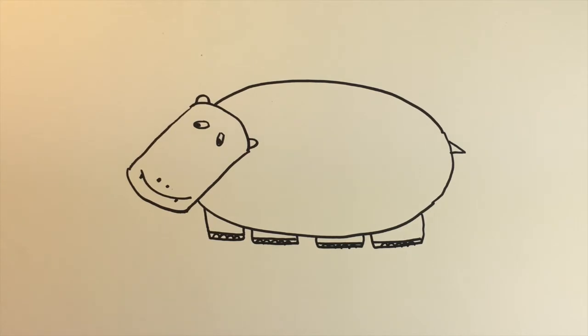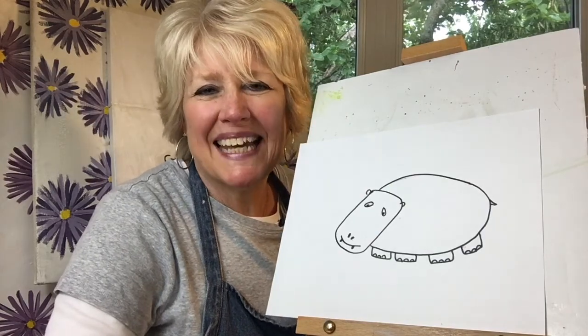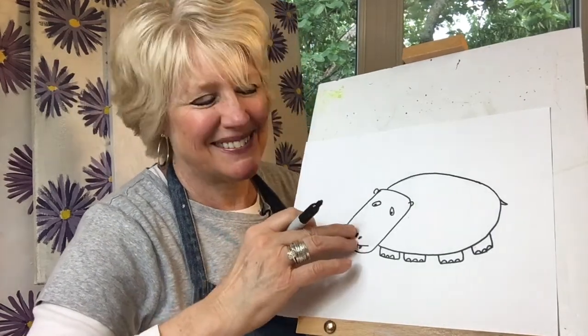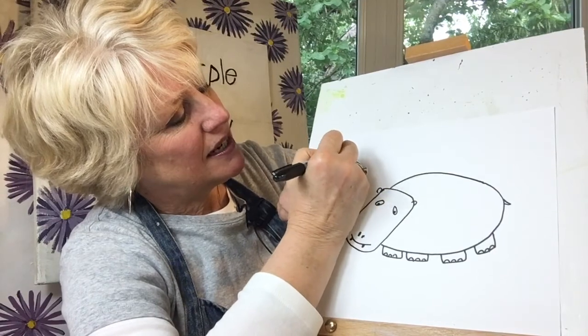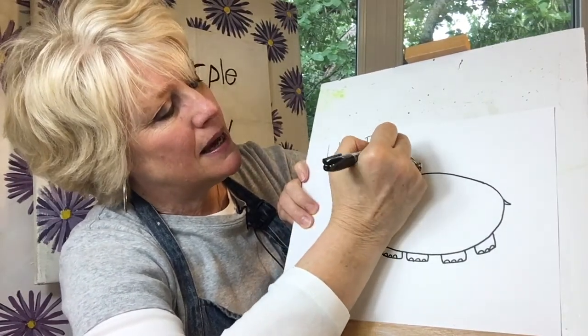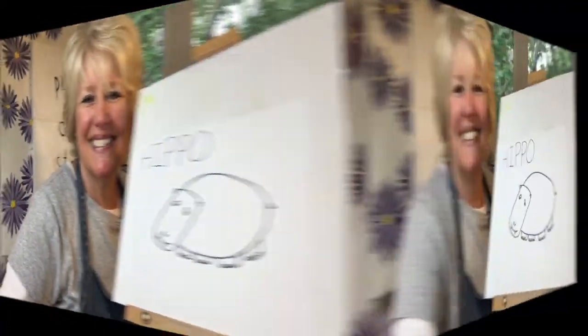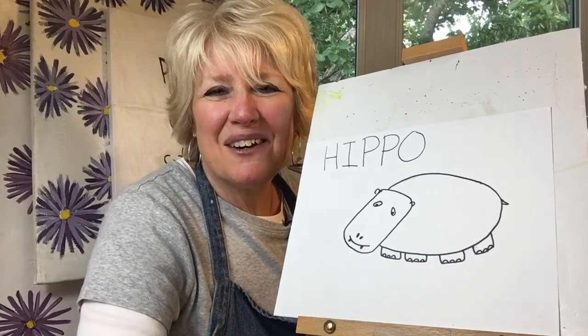And there's our hippo! Did you know that hippos love water and will spend up to six hours a day in the water to keep cool? They can also hold their breath for about five minutes. In case you'd like to write with me: H-I-P-P-O, hippo!